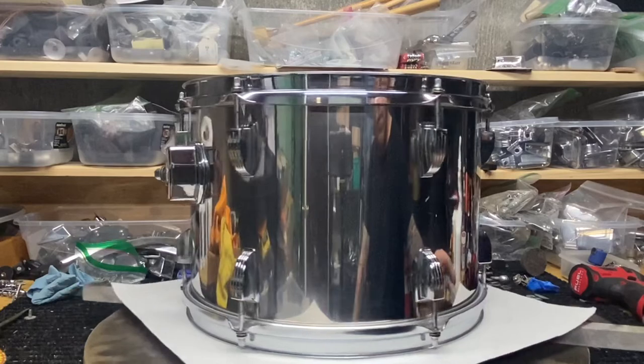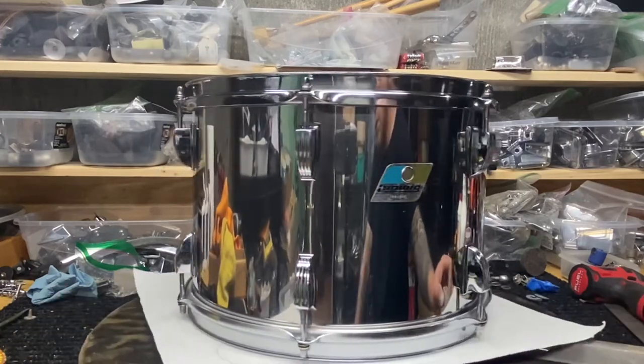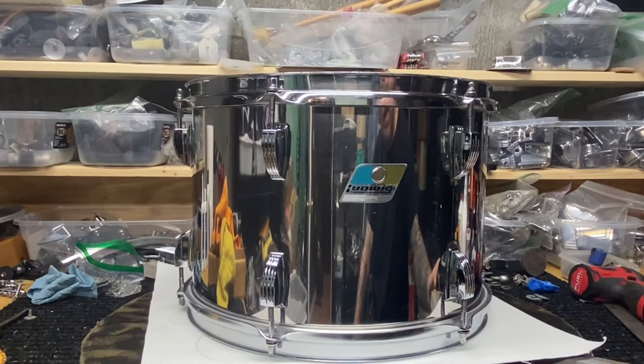There she is in all her glory. Not perfect, but I'm getting a 14-inch tom for this stainless kit anyways — I just wanted something to tide me over in the meantime. These concert toms don't have a ton of value anyways, so I'm getting a 14. I might as well have a usable 13 too.